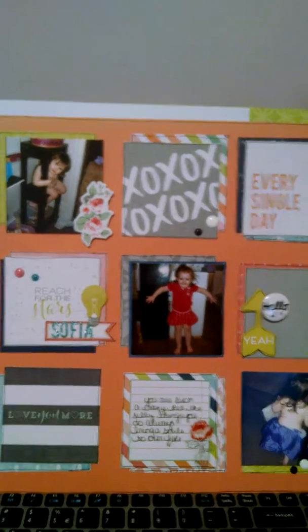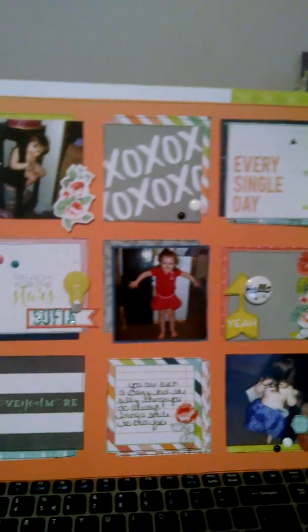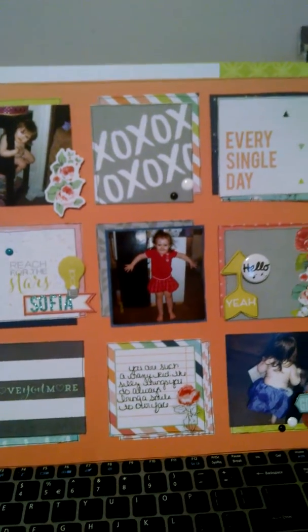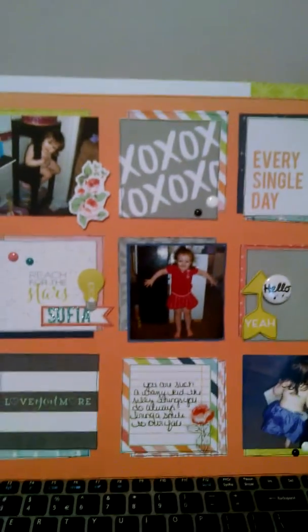This is a layout I just made using the How Do You Swap September Skies pad from Michaels. It was one of those Best Buy pads — I paid like six bucks for it. I was excited.